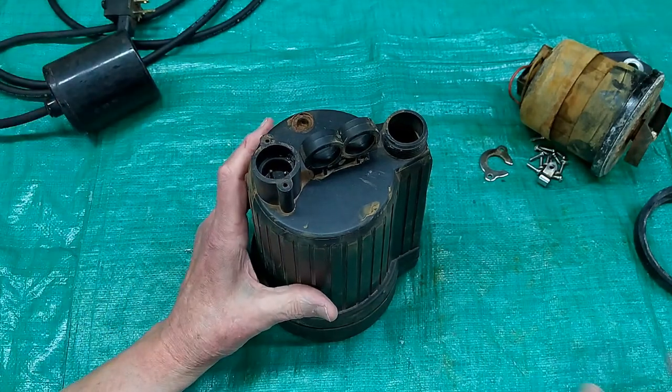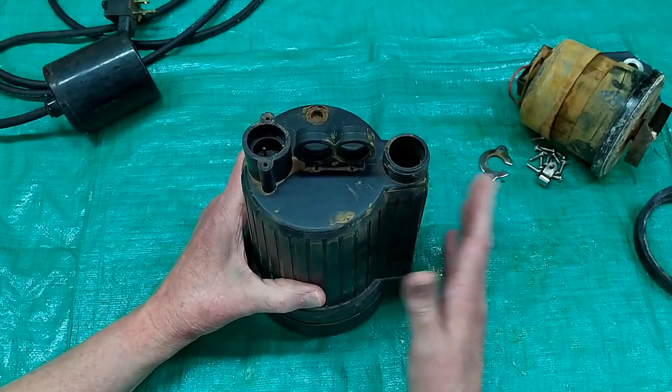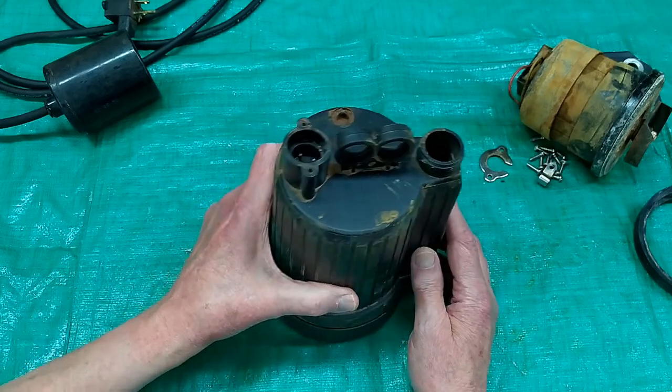I'll have to check to see how long I've had this, but this is the third sump pump I've had since I built my house, and that was about 21 years ago. So they don't last very long.